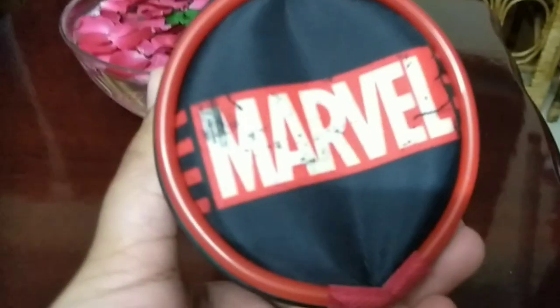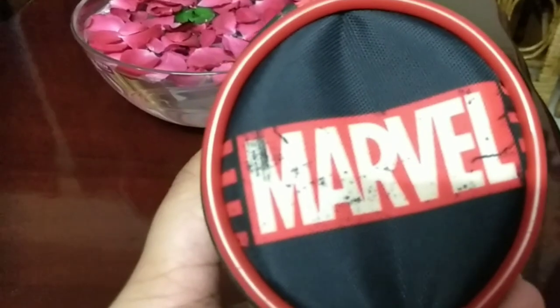Here I am showing you the graffiti on it — it has all the characters from the comics like Captain America, Hulk, Thor, and Iron Man. My favorite is Iron Man — who is yours? Drop a comment in the comment section below!